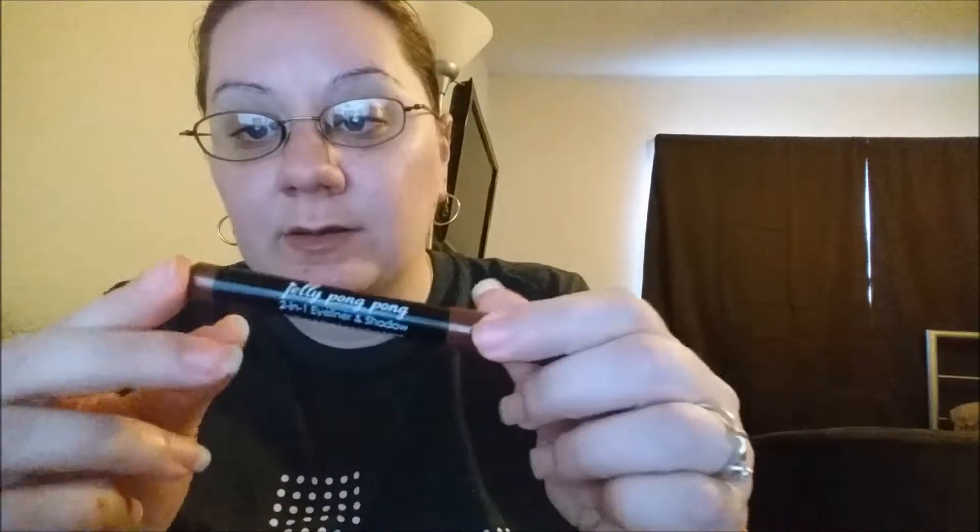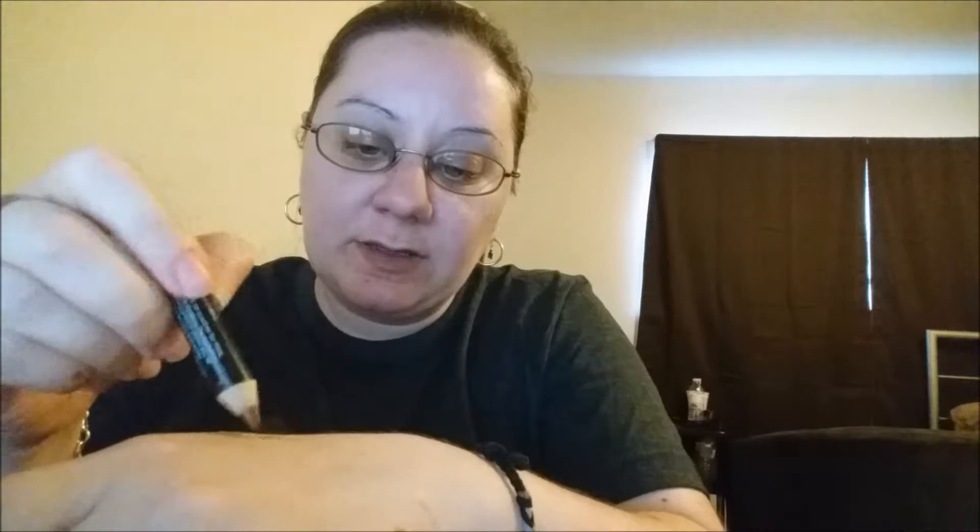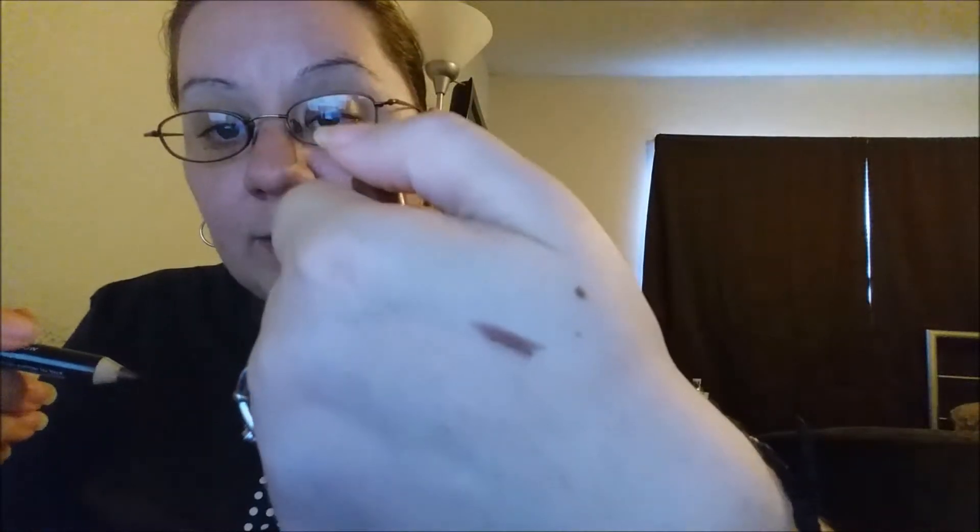Next I got the Jelly Pong Pong two-in-one eyeliner and shadow. Let's swatch this — it can be both eyeliner and shadow, and I really like the colors. I love browns, love it.